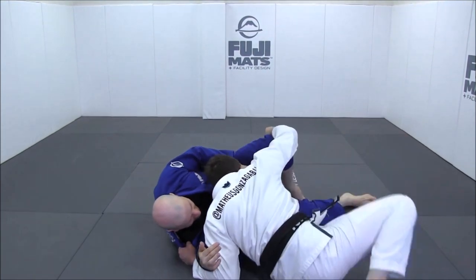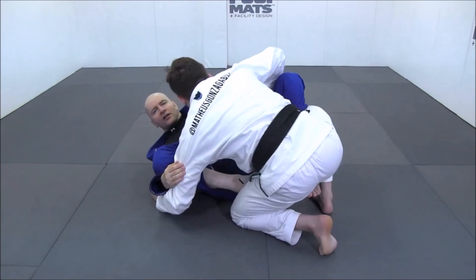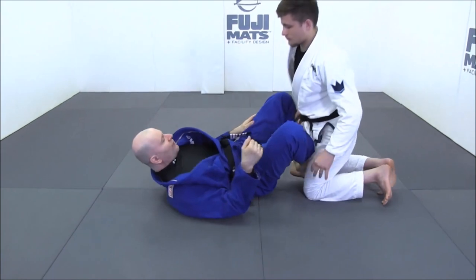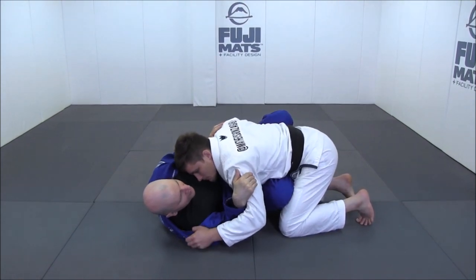For example, when retaining guard you need to have your arms inside because you manage the distance. If you do not manage distance, they will grab your head, and once they free their legs it's game over. This is very important for judokas as well, because osai komi is the devil in my opinion.